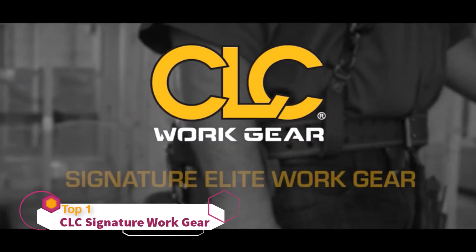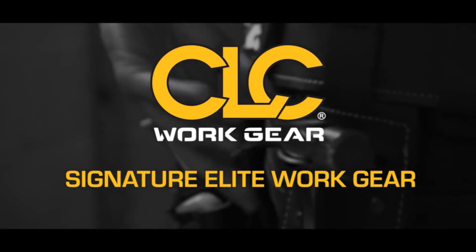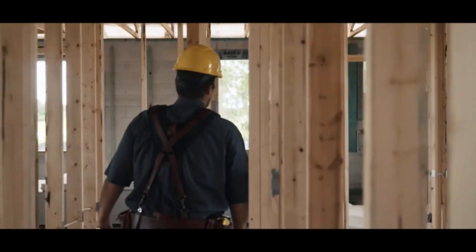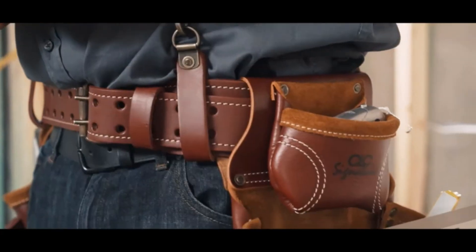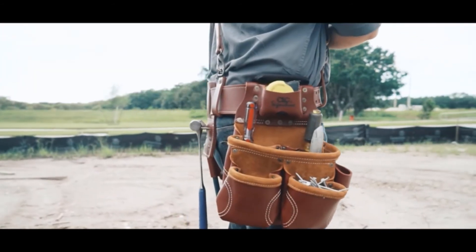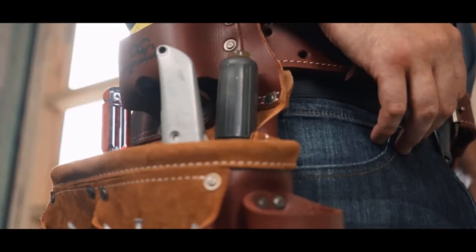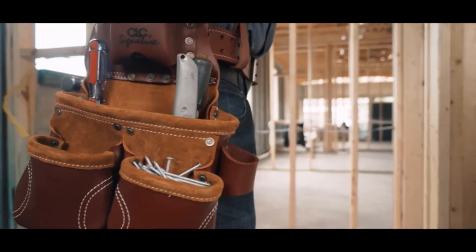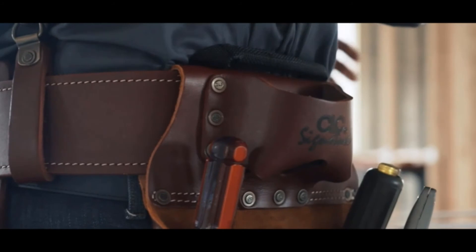Introducing CLC's newest and ultimate line of Signature Elite work gear, combining traditional styles and materials with innovative functions and features that are tough and durable, meeting the needs of the professional construction worker. The Signature Elite Series Pro Framers Heavy Duty Leather Combo System is world class, crafted from premium heavy-duty top grain leather, guaranteeing a long-lasting product that meets the demands of the toughest job sites. Its 3-inch wide belt with a double-tongue roller buckle offers a comfortable fit, and its modular design allows you to change pouches and adjust them as desired. Its many pockets make it easy to organize your tools for easy access, including a tape holder that fits up to a 35-foot tape measure.